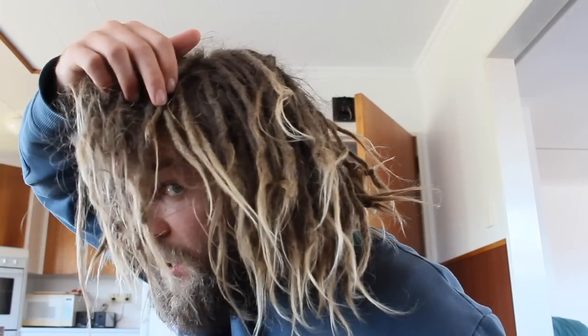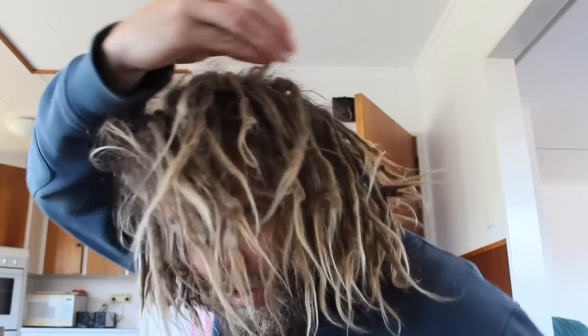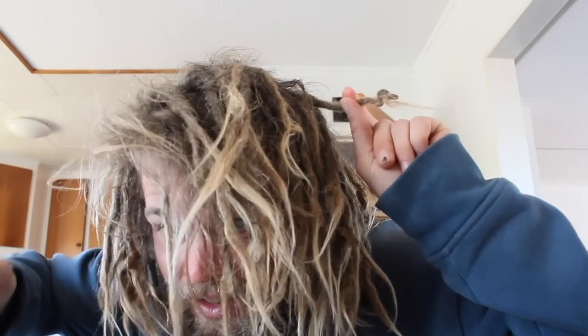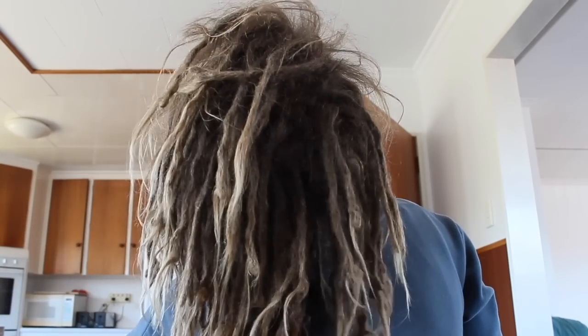I'm gonna give you a little view and then go through my non-maintenance routine — it's gonna be quick. You can see they're going super blonde in the sun. Yeah, wobbly ends — I absolutely love them to bits.